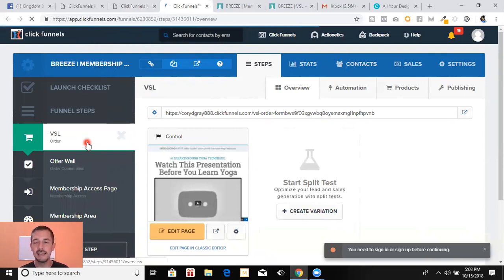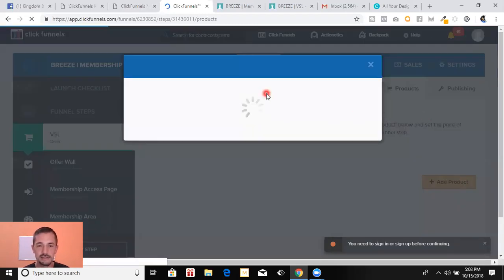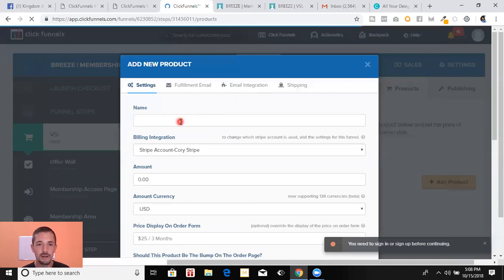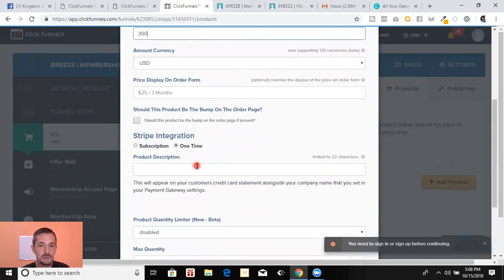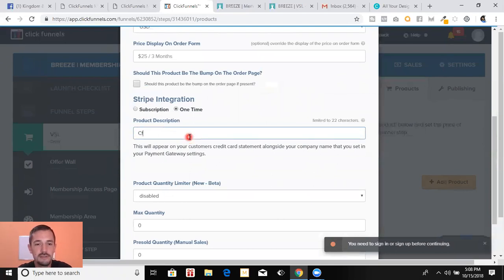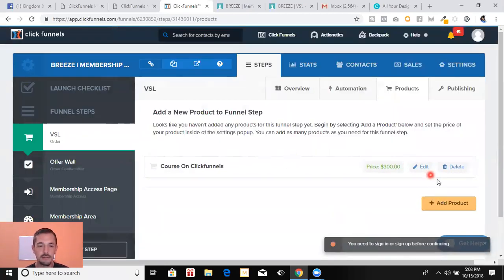Then you're going to go in and customize — there are a few more little things you have to connect, but it's not difficult by any means. You put your product in, you put how much your course is going to cost. Click Add Product — it's really easy. For example: product name 'Course on ClickFunnels,' stripe account, amount $300 US dollars, one-time purchase, and the statement descriptor would show as CF. Click Create Product — boom, there's a product, $300.